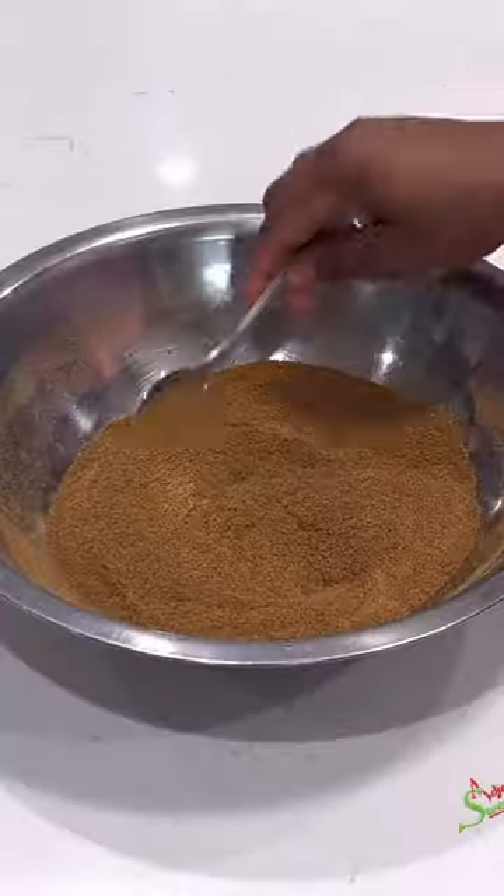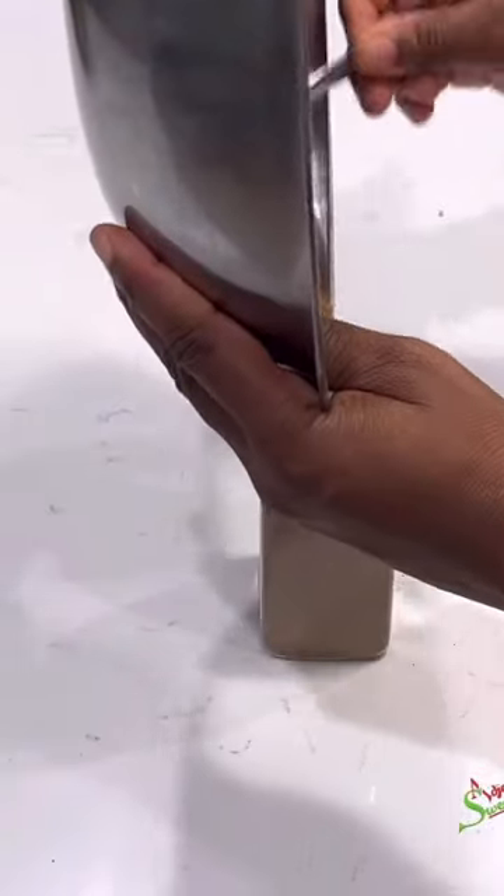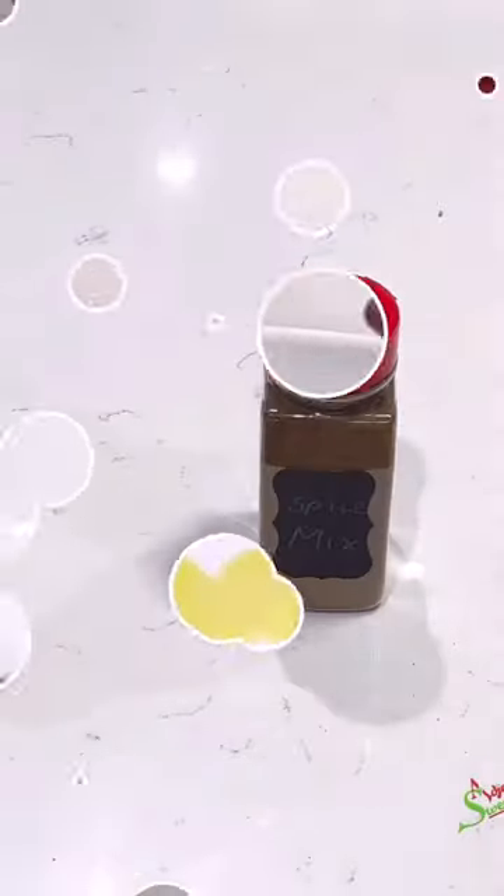Blend it, sift it to your preference, whether you like it smooth or coarse. Transfer it into an old spice jar and it should last about a year in your pantry, and even more in your freezer.